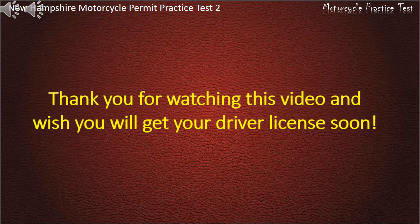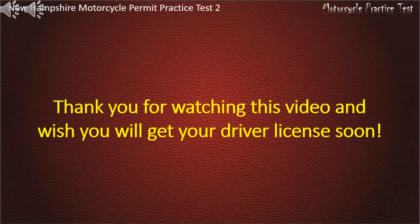Thank you for watching the video and we wish you will get your driver's license soon.